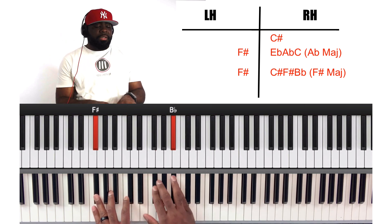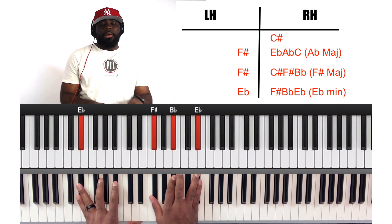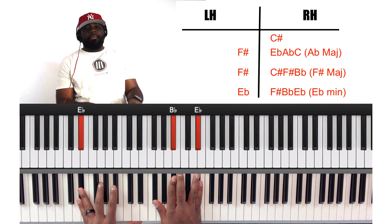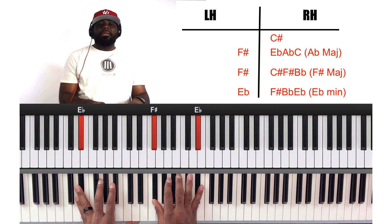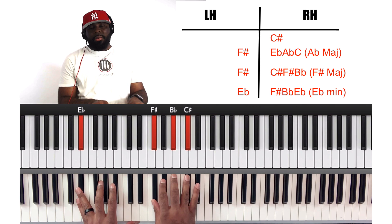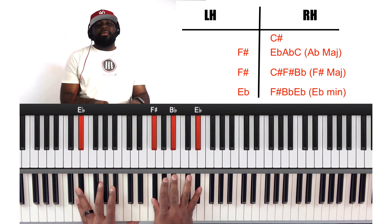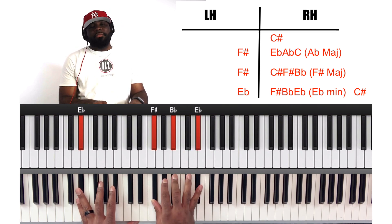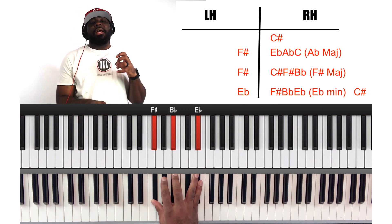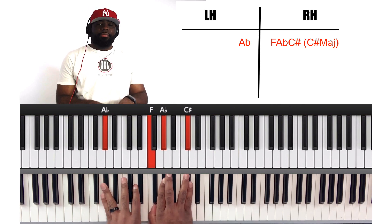Then let's hop on over to two — E flat bass. On the right hand, we're going to play an E flat minor chord: F sharp, B flat, E flat. On the right hand, I use my ring finger and then my pinky. Ring finger to hit C sharp, pinky to hit E flat. This is another one of those songs that's really, really heavy with the melody, so you have to know it.